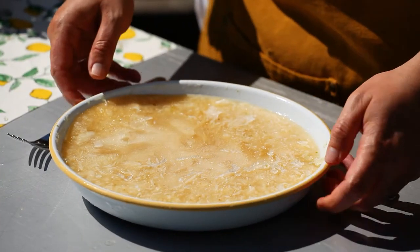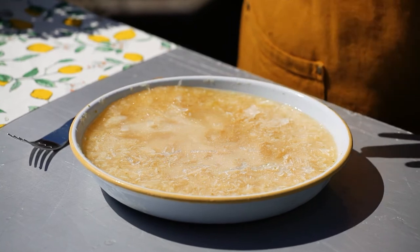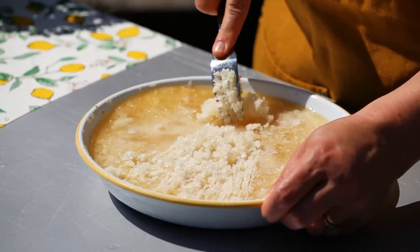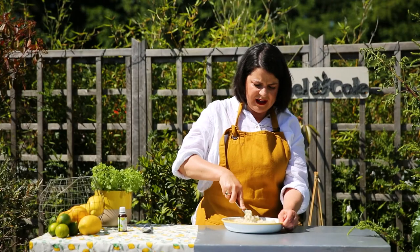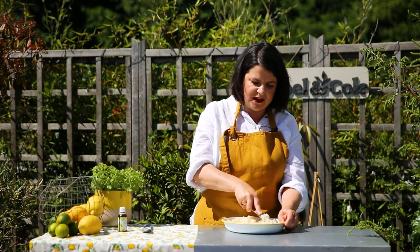Here's one we made earlier in true Blue Peter fashion — it's been freezing overnight, so about 18 hours. I'm going to leave it for about five minutes, but the sun is beating down so we might not even need that long. You just want it to soften just enough so you can rake a fork through it. Using a fork, just rake it up to create lovely soft ice crystals — this really is so refreshing, melts in the mouth and just so perfect on a day like today.